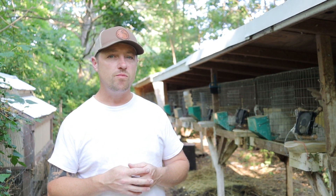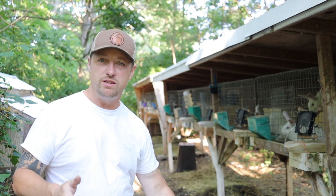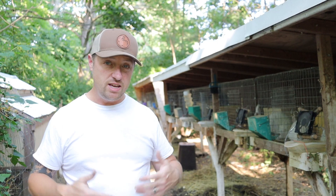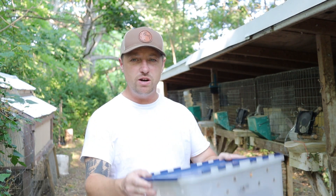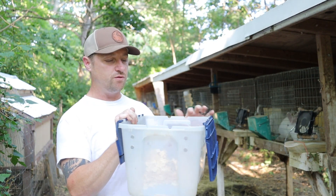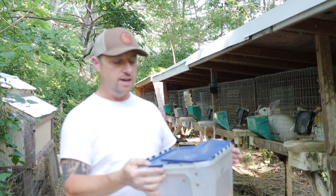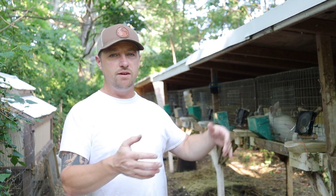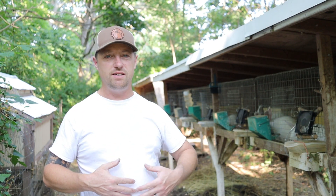In a couple weeks those rabbits are going to start to get weaned, and your rabbit will be two weeks into its gestation. You'll be able to separate those kits from the mom, and she'll have a couple weeks to eat and get ready for her new litter. I always use this four-gallon tote to carry rabbits across the rabbitry — it never fails. They say you can always spot a person that has rabbits because they have scratches on their arm.